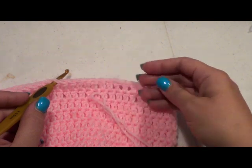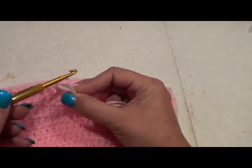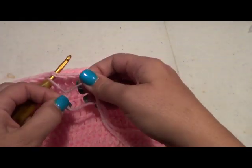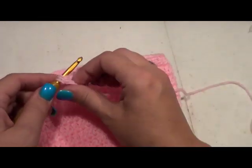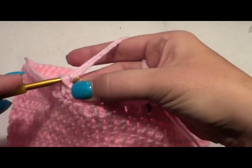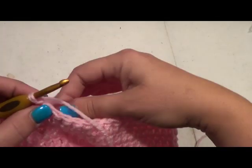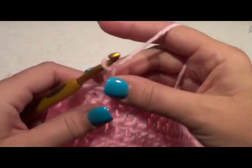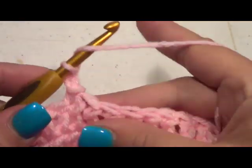I've gone ahead and did a slip stitch slip knot with a longer bit of a tail, and I'll show you the reason why — because I like to chain in the tail as well as the yarn on that first stitch because it just gives it a little bit of added stability. So go ahead and pull on your tail and pull that down, and chain 2.